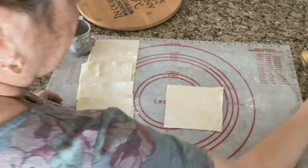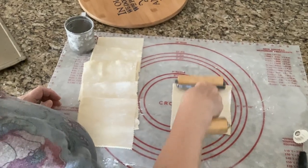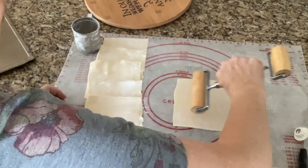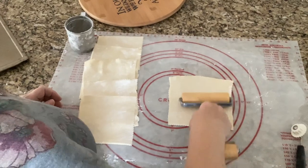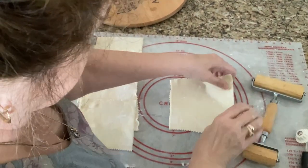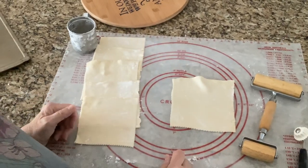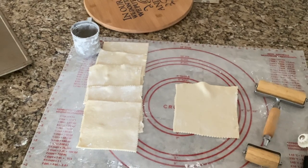Then all I do is get this one, measure it out, and roll it — I use one of these, but you could use a regular rolling pin — so it's six inches tall and about six inches wide. If you want your lady locks to have thinner dough, go crazy and roll them thinner. But that's about what I do. I cut them in strips and then roll them on my forms, and that's it — easy peasy! Thank you for watching.